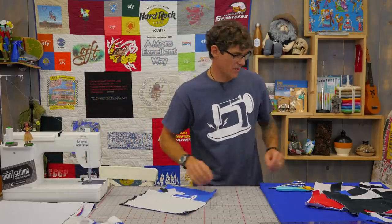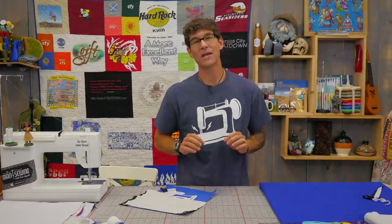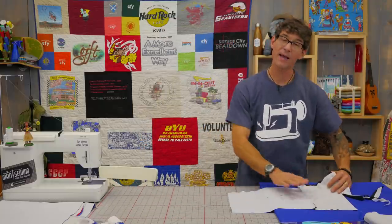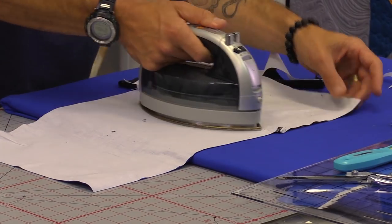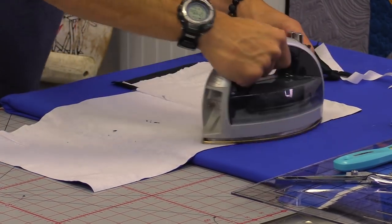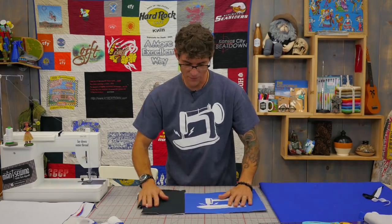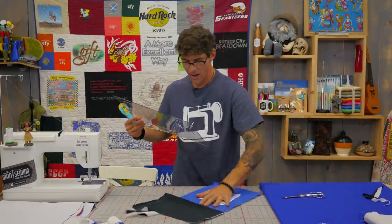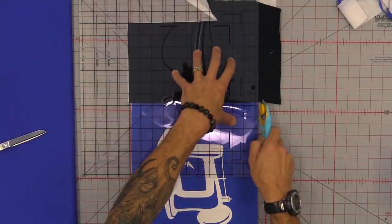Not all t-shirts are created the same — most are silk screened but some nowadays are these really cool iron-ons, and iron-ons really shouldn't be ironed on again from the front side. So I got in the habit of ironing most of my work from the back. That way if one of my t-shirts was an iron-on design, I wasn't placing the iron directly on that transfer sheet. So first I've got my seam nice this way, then I flip it back over and manipulate off these edges.